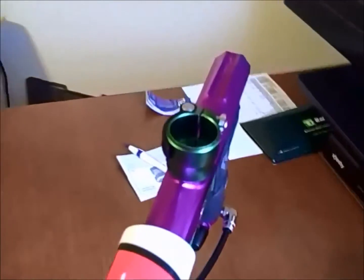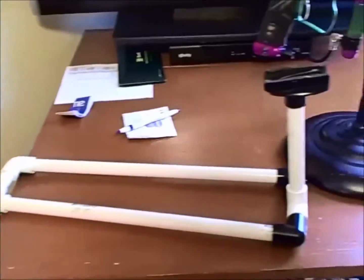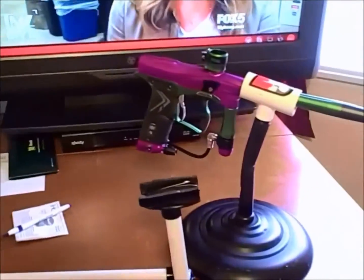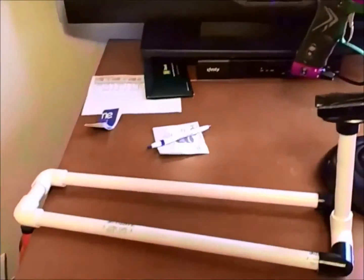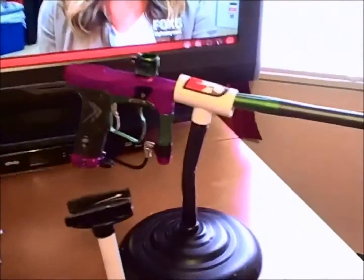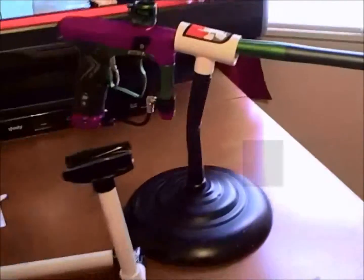Pretty cool, huh? I'm digging it. I also have another gun stand right here for when I have the tank on the gun, so that'd be for my other gun. I've got two guns — my GL and my E-Tech — both hanging out. It's kind of silly just sitting around the room; I don't even know why I made that because I'm really not going to use it, but it was something to do. All right, later.